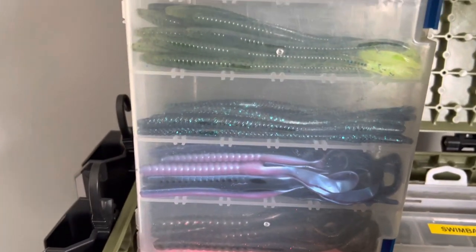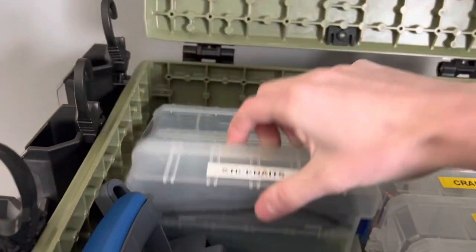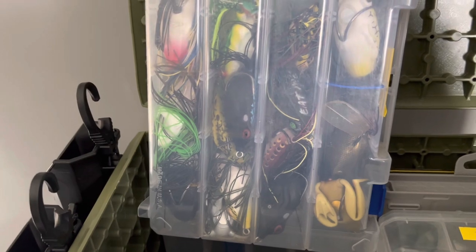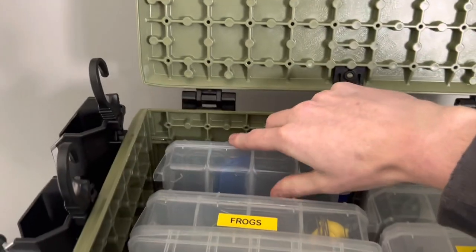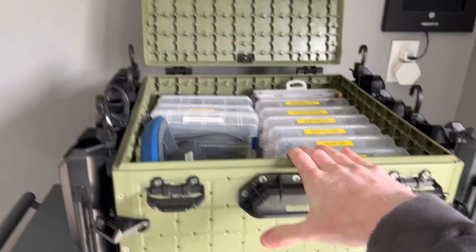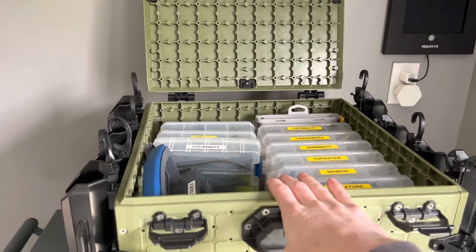Pete's stickbait tray has Zoom Trick Worms, Berkley, and various other things. His frog tray is packed — Pete loves to frog fish. He's got a ton of different frogs: popping, walking, different types. Then there's his terminal tackle tray with various things he knows he'll need. Pete likes to keep everything all in one box, which is really cool.